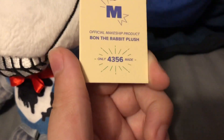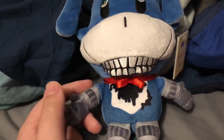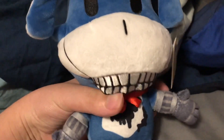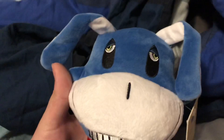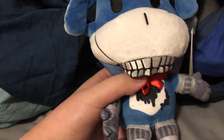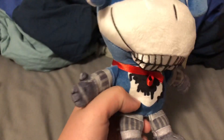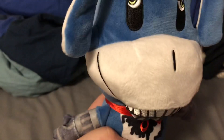Here is the official tag - Bon the Rabbit plush - and it says only 4,356 of these were made. I don't feel like I need to explain Makeshift anymore since I've made so many videos about these plushies. But this is one of my first original character plushies I've gotten from Makeshift - not of YouTubers or whatever. Bon the Rabbit looks very, very good.